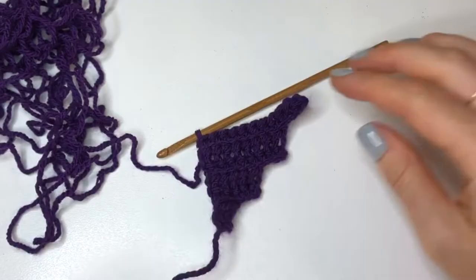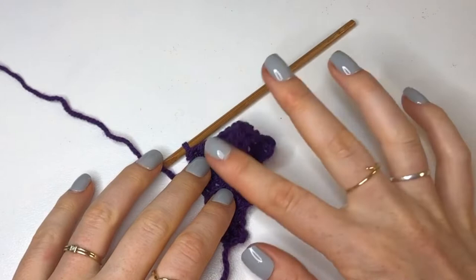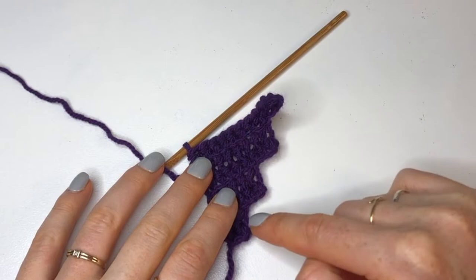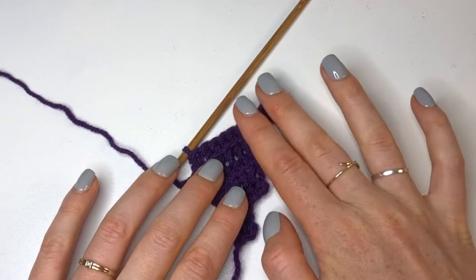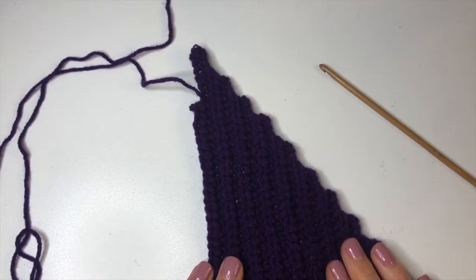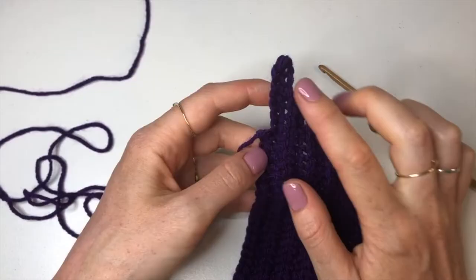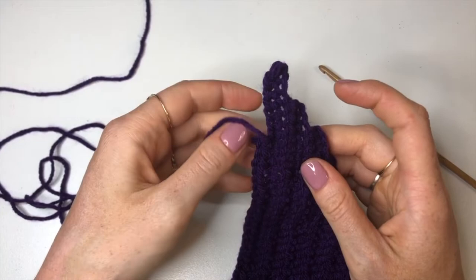Continue doing this pattern until you have 58 rows, adding chains on every second row — 28 lots of chains. Once you have done your 59 rows your cape will be looking like a quite big triangle. From the 59th row we're just going to go straight across with no increases or decreases.